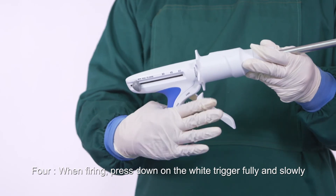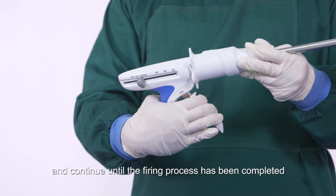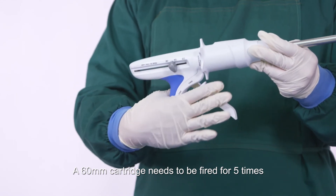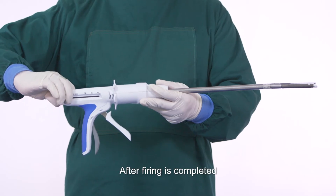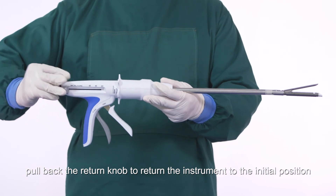When firing, press down on the white trigger fully and slowly, continuing until the firing process is completed. A 60 millimeter cartridge needs to be fired five times, and a 45 millimeter cartridge needs to be fired four times. After firing is completed, pull back the return knob to return the instrument to the initial position.